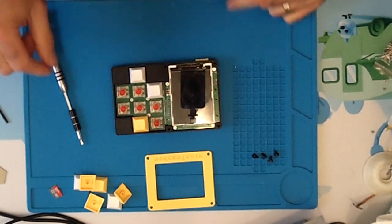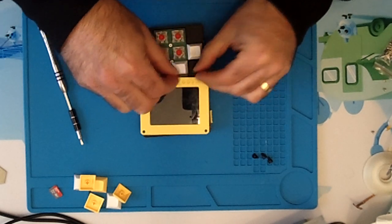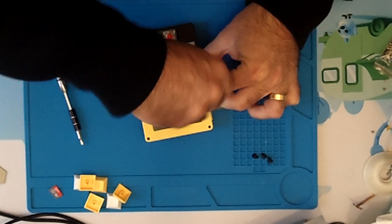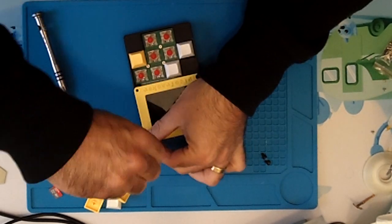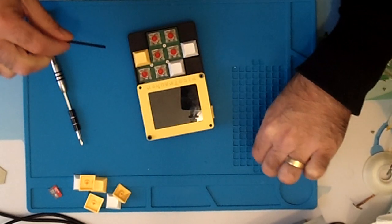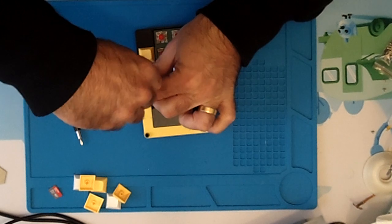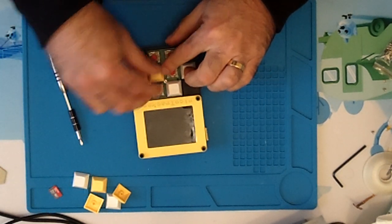Now confirm nothing is disconnected and the switch is connected properly. It's just a matter of putting these back — these screws just go in here with an Allen key. Just line it up and make sure you line it up with the hole. You can even screw them in partly by hand if you've had them in and out a couple of times. Just line it up to the hole.